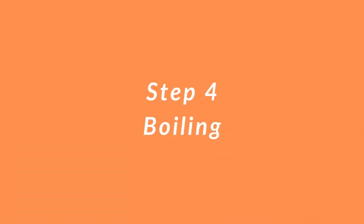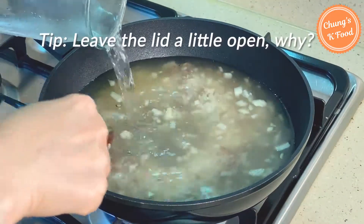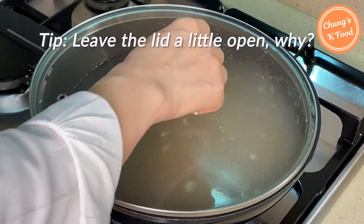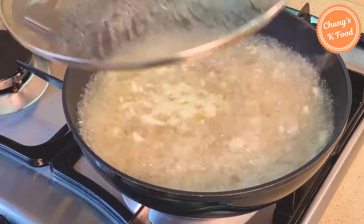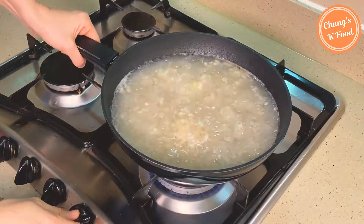Step 4: Boiling. Add 7 cups of water into the pan. Do not cover the lid fully, but leave it a little open — this is because the porridge can overflow when it starts to boil. When the porridge boils, lower the heat and simmer for 10 more minutes over medium heat.